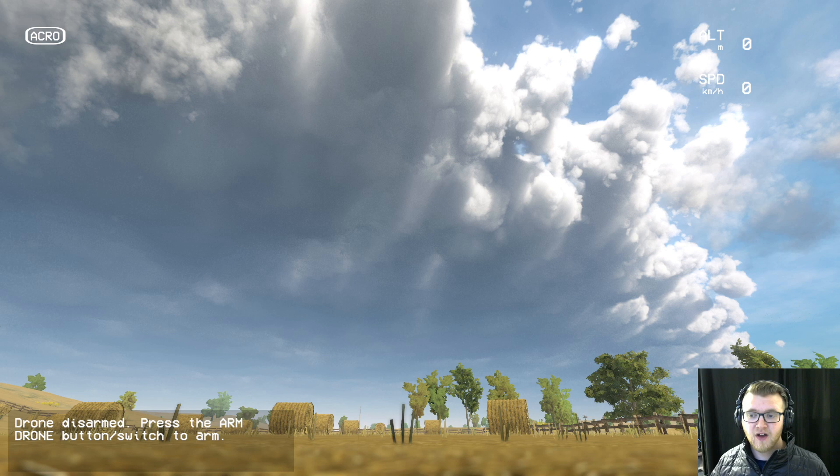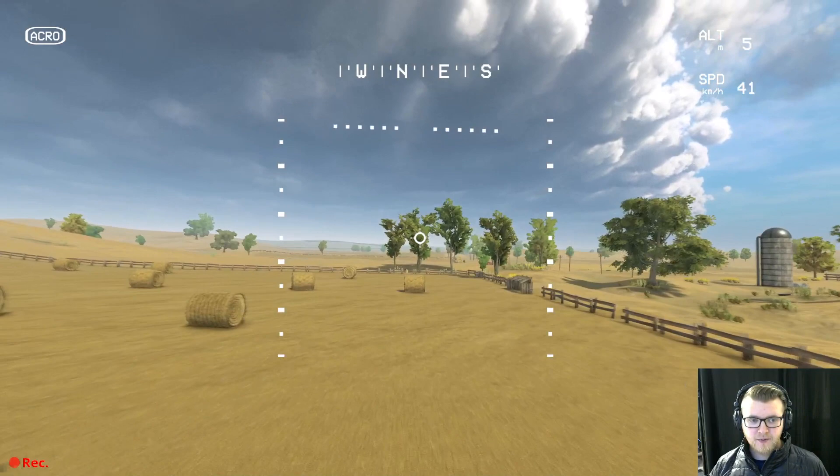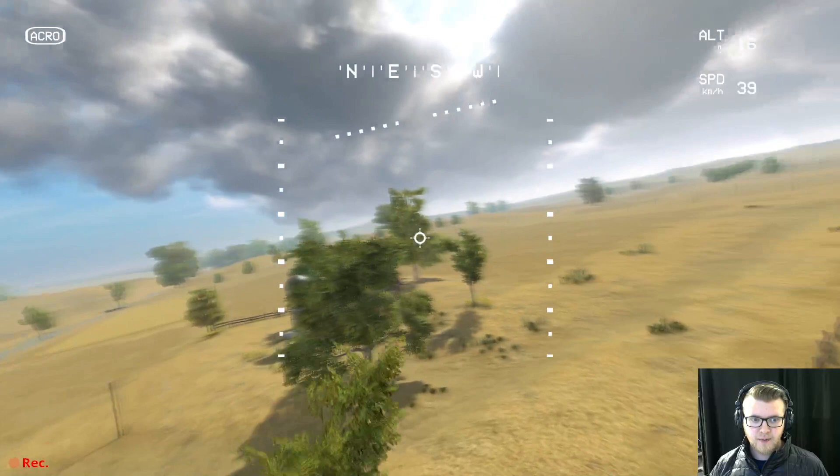Flying acro forces you to actually be good when you take your real drone out in real life. You can see up here on the top left the little sign that says 'acro' — so I'm currently in acro mode. I can change modes by pressing the button, but I'm going to stay in acro. I'm going to arm my drone and take off.